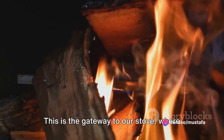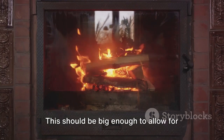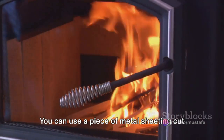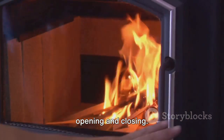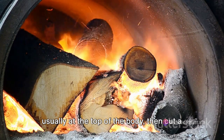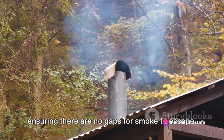The door is the gateway to our stove where we'll feed the fire and eventually retrieve our delicious meals. Cut a square or rectangular opening in the lower part of the body. This should be big enough to allow for easy loading of firewood, but not too large as to let too much heat escape. Attach a piece of metal sheeting cut to size using hinges to the body. Don't forget to add a handle for easy opening and closing. Now let's turn our attention to the chimney. This will carry away the smoke and help control the heat. Decide where you want your chimney — usually at the top of the body — then cut a circular hole to fit the diameter of your chosen pipe. Attach the pipe securely to the body, ensuring there are no gaps for smoke to escape.